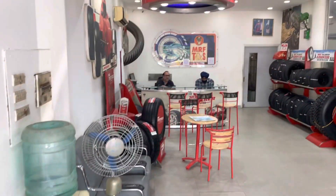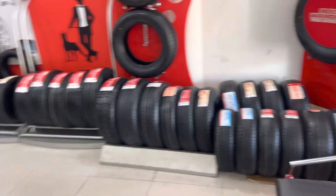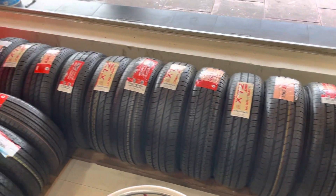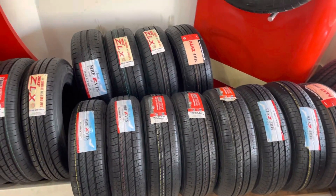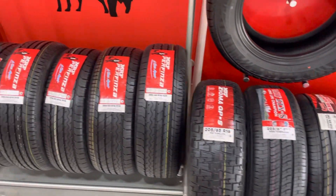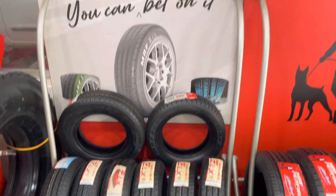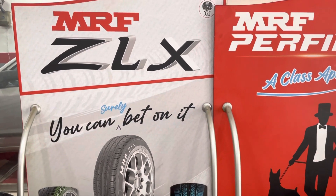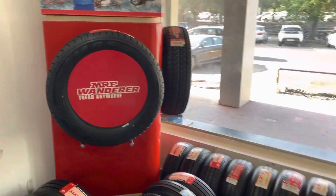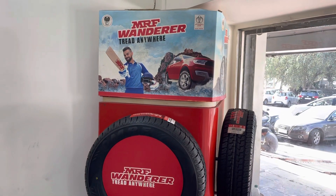This is the MRF TNS outlet. We have the full range for hatchback platforms, sedan platforms, and SUV platforms. These tires are for sedans and hatchback platforms. This is the premium segment — the ZLX — as you may have seen in advertisements for current SUVs and during the World Cup. This is for the SUV segment: the famous MRF Wanderer series.